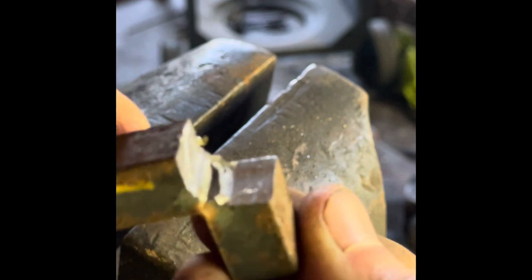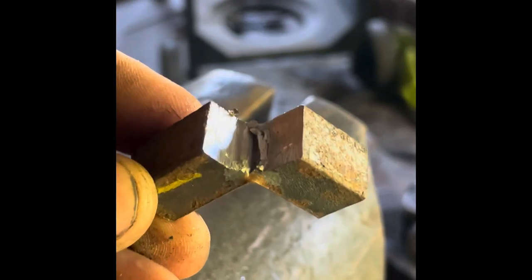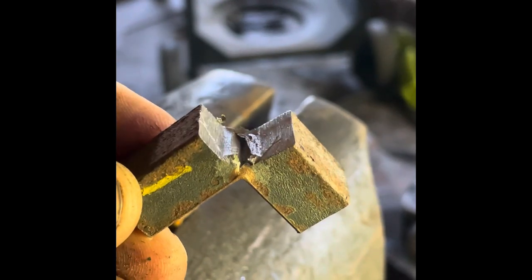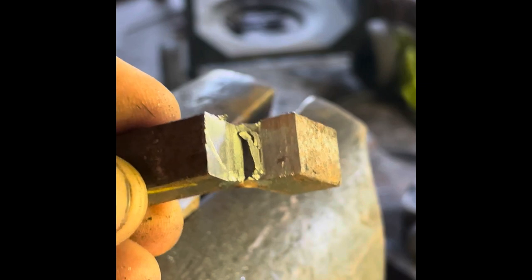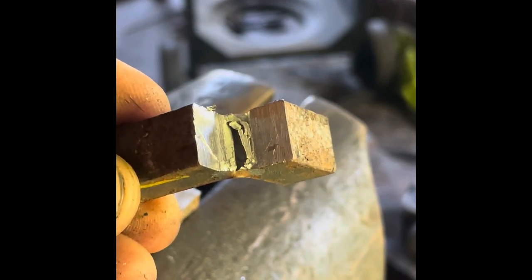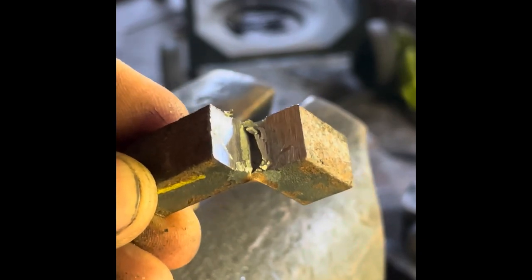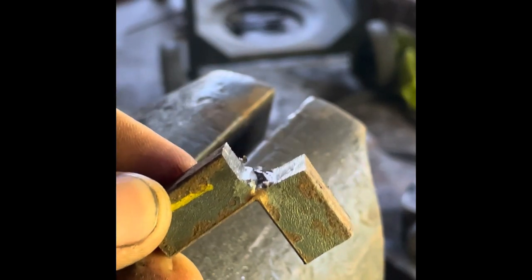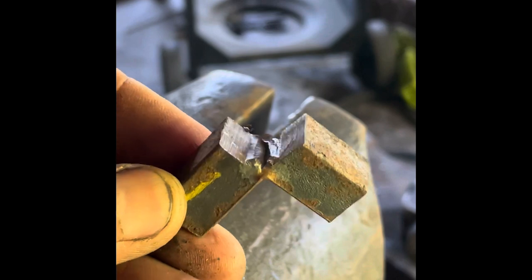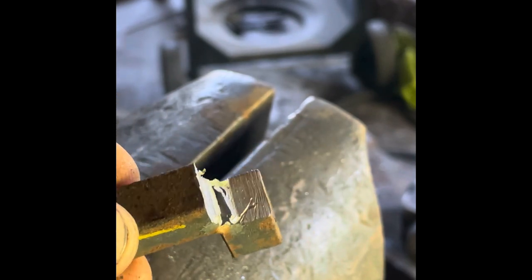Now mild steel — again, a little bit more elongation in that material, held together a little bit better than the old stuff. But remember this harrow is probably over 100 years old, so the steel industry has changed a little bit since then. The purity of the steel has probably changed a ton — I think most of today's mild steel is made from a lot of recycled material. Again, the grain structure on the break looks like very, very fine sand.